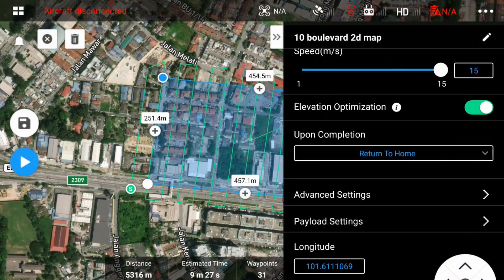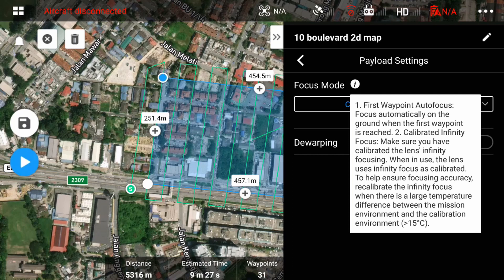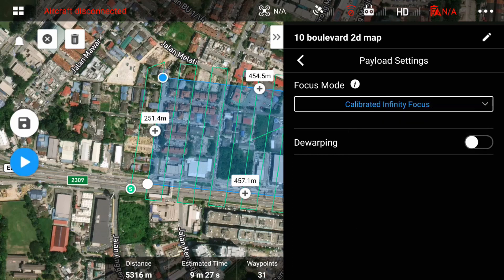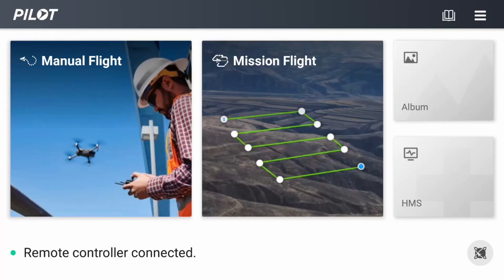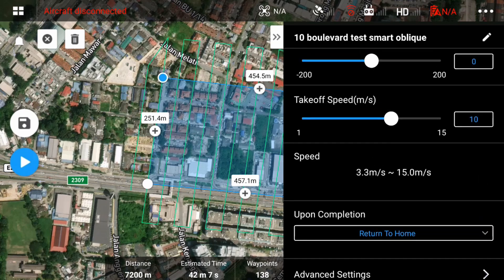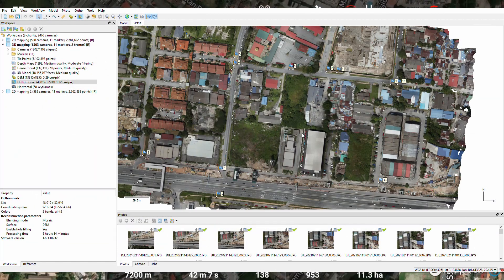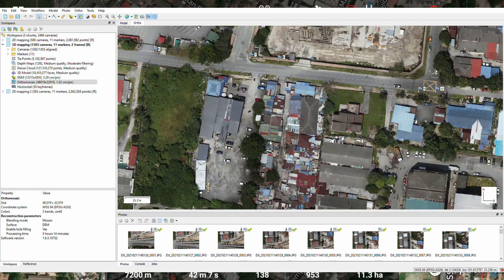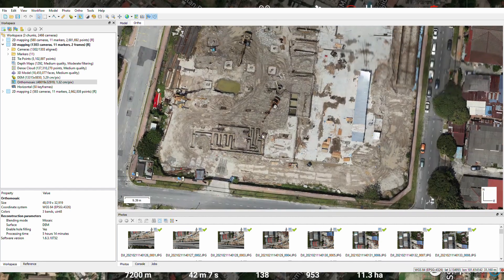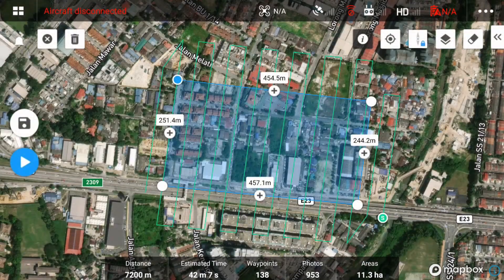For the additional functions, you can set how the focus mode is done. You have to pre-calibrate the infinity focus by going into your camera settings, where you should see a calibrate focal length option. When the smart oblique mode is enabled, you can set the gimbal angle — by default it's minus 45 degrees. The speed will automatically vary between 3.3 and 15 meters per second, and the area of coverage increases significantly according to the gimbal angle. For the same 11.3 hectares, it now takes 42 minutes and 7 seconds. After this, we're going to fly and compare the results.